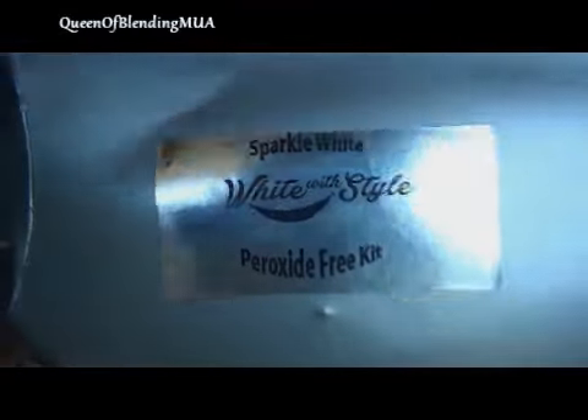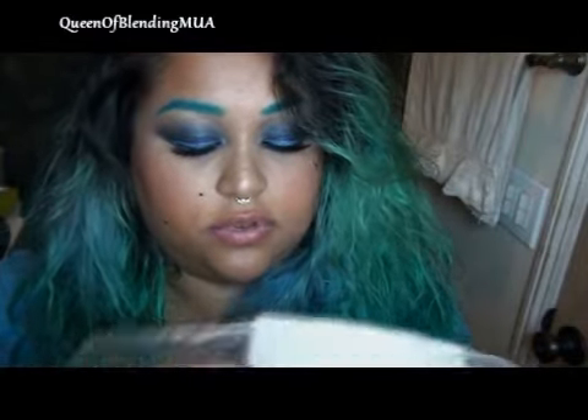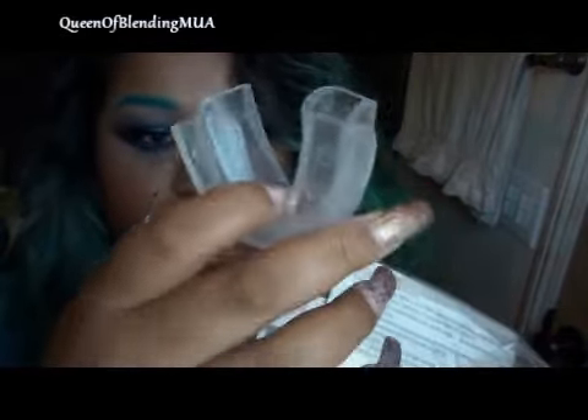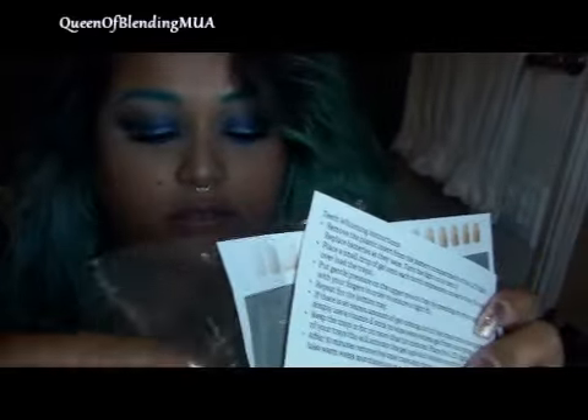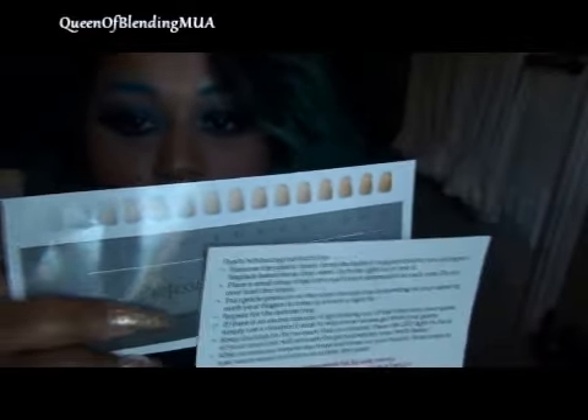It's the Whitewood Style Peroxide Free Kit. Here's the kit and what it comes with. It's got a little light, trays for your teeth that you have to boil to mold to your teeth and then cut excess off from around it, the stuff that whitens your teeth, instructions, and a little comparison tooth chart.